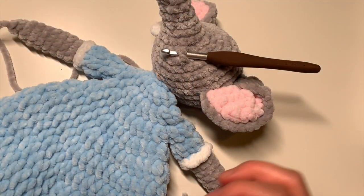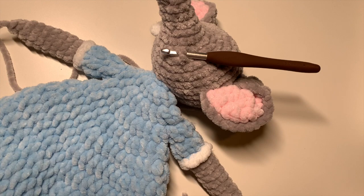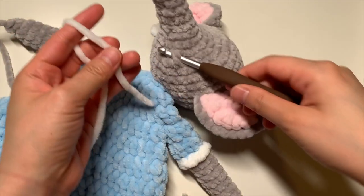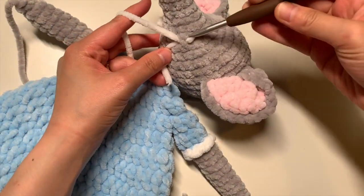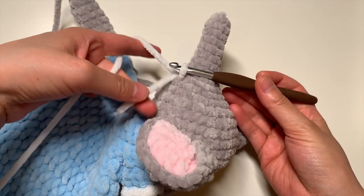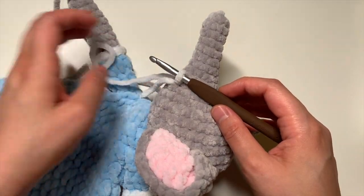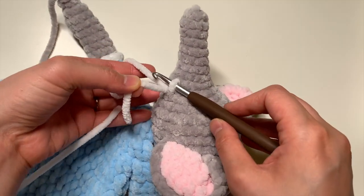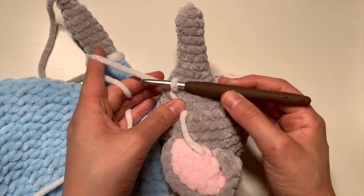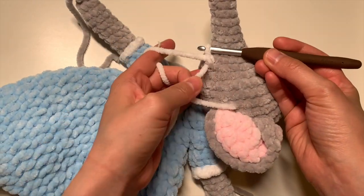So when you're ready to actually attach your tusk, go ahead and grab white yarn. You're going to first pull the yarn end through, like so. Make sure you have a long enough tail to begin with so that it doesn't come undone later — you are going to weave in the ends. So now you're going to start off with a chain, like so.